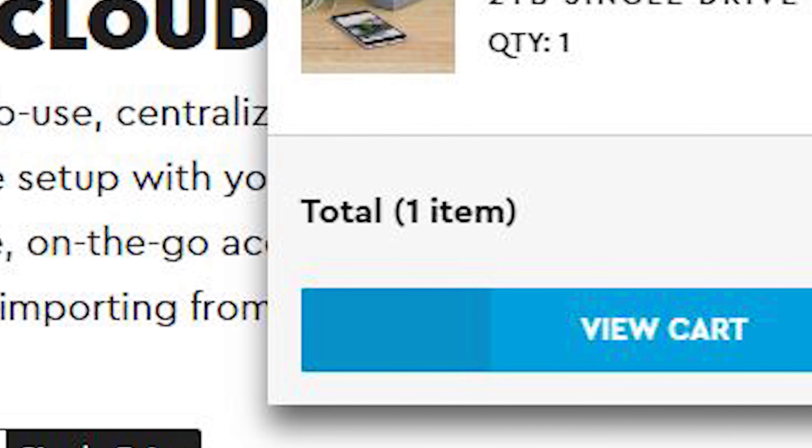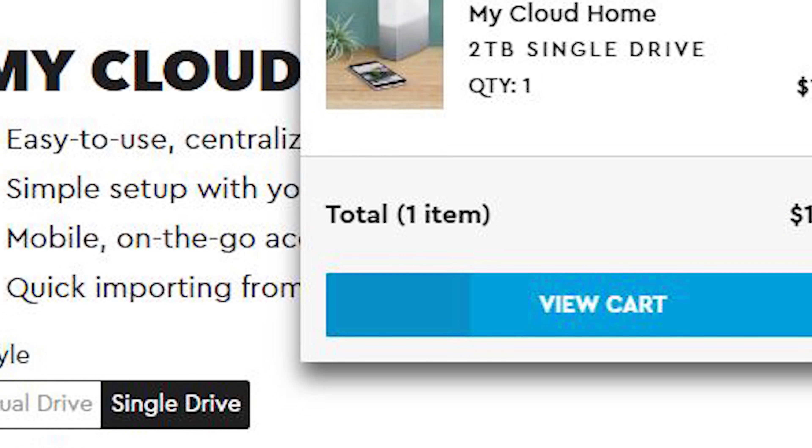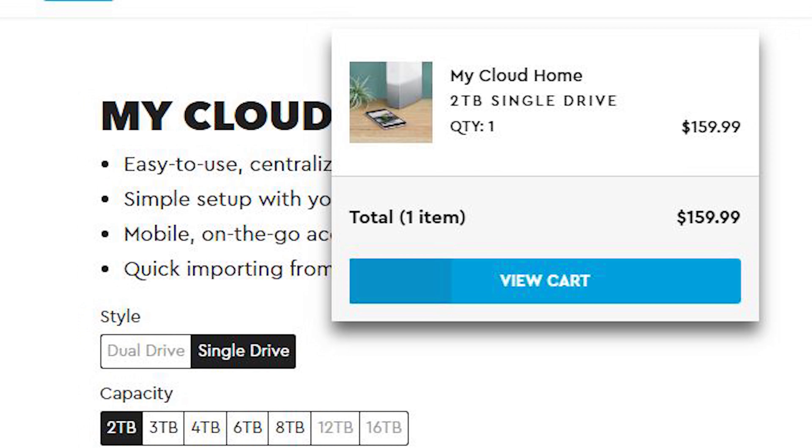There are 3 main benefits of using the My Cloud Home compared to online cloud services. First of all, the starting retail price is only RM800 for 2TB of storage. You just have to pay once and the storage will always be there.